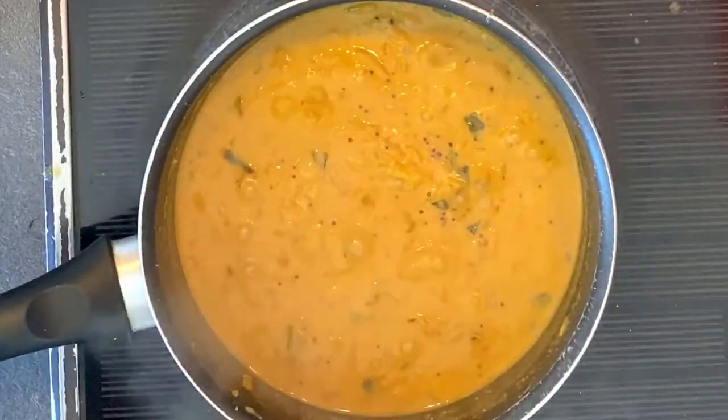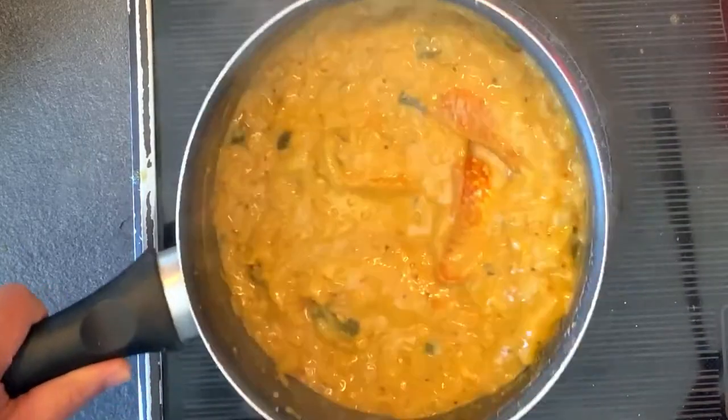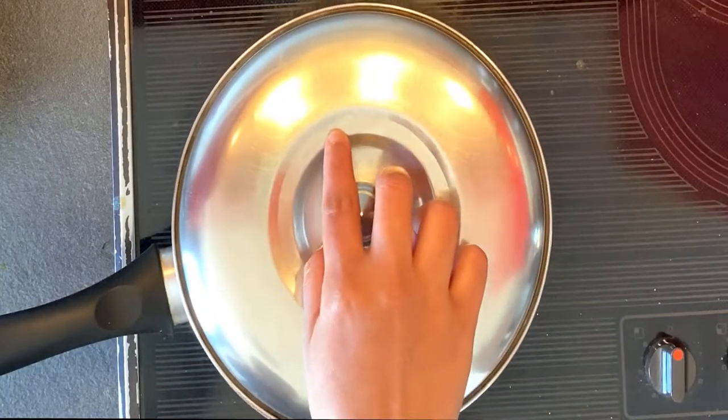After 15 minutes, add the fish into the pan and shake it well. Do not use a spatula to mix the curry — it will break the fish. So it's better to shake the pan like this. Close the lid and cook for 10 more minutes.